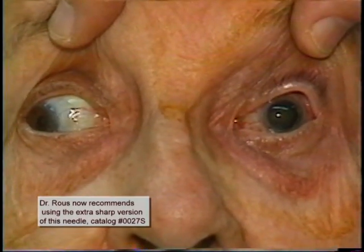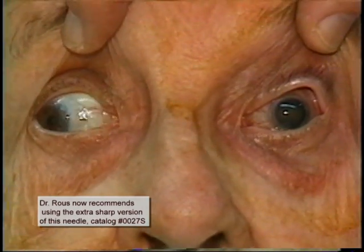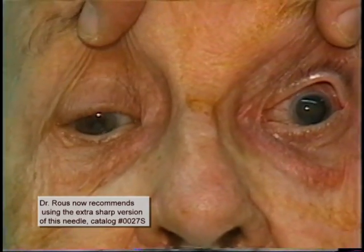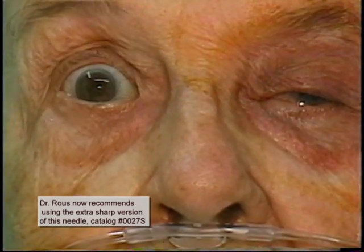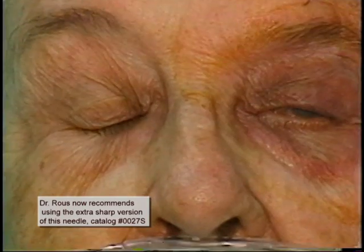Here we are again in the OR about 10 minutes later; some additional digital massage has been done. Again, notice that we have achieved excellent akinesia. And a fairly good lid block has taken place, again just from the sub-Tenon's injection.